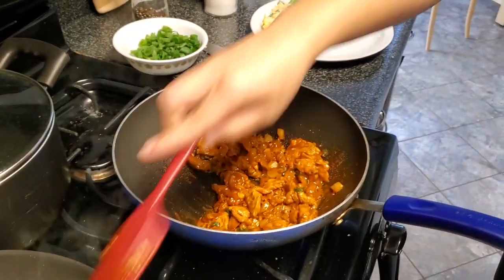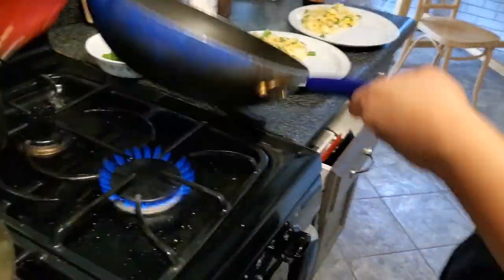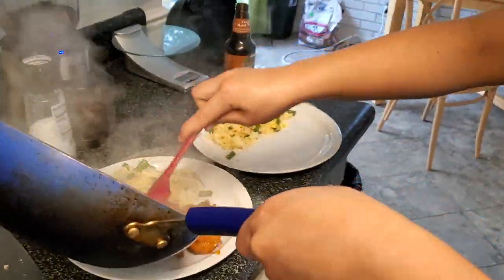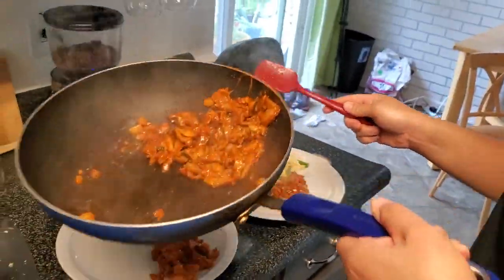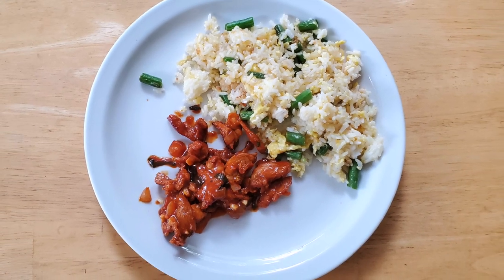Nine, eight, seven, six, five, four, three, two, one. Time's up. I think the time just escaped me — don't know where all the time went. I know the pork is cooked. This is my first time trying this method of fried rice, so we'll see. Chef, today I made for you a Filipino garlic and green bean fried rice with a Korean marinated pork. Please enjoy.